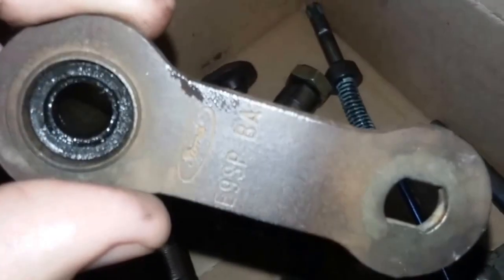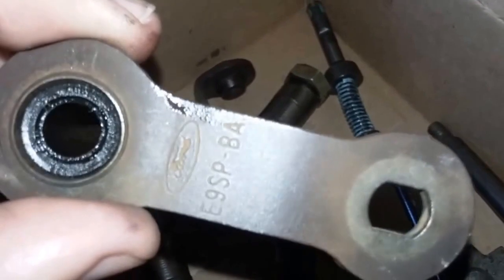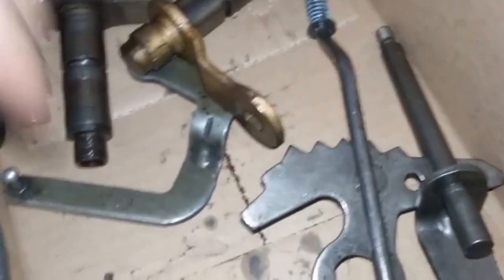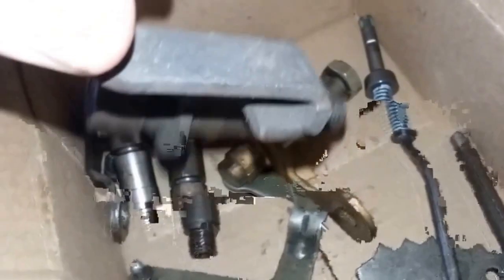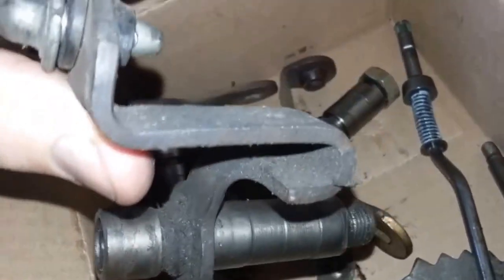This one right here is a little bit different — the band is an E9SPBA. If you're not familiar with Ford part numbers, the E9 means it was cast in 1989. And you can see this linkage is completely different. That one's not even AOD — it probably ended up in this box by mistake; it's either an old C6 or something of that nature.